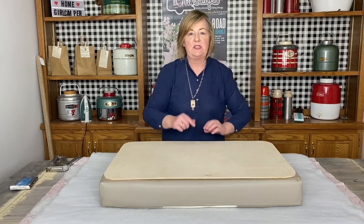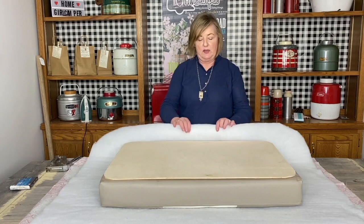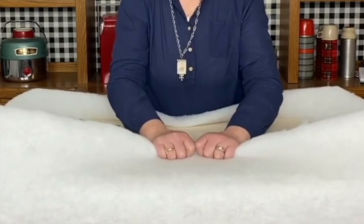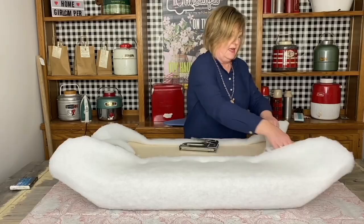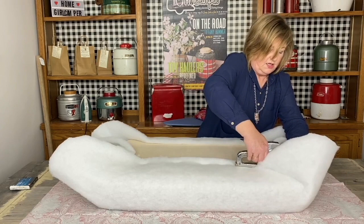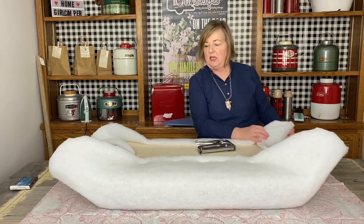The trick to getting this all pulled together is the order in which you staple with your staple gun. I'm using half inch staples and you start in the middle with the upholstery batting. Now I'm going to come over here and just put one on the left and right of the center. See, I've got these bunny ears forming right here — give that a nice tug.